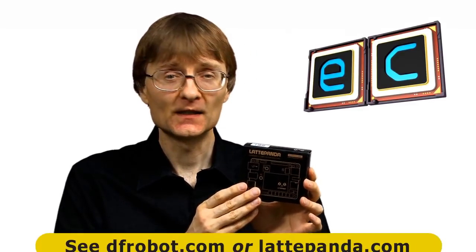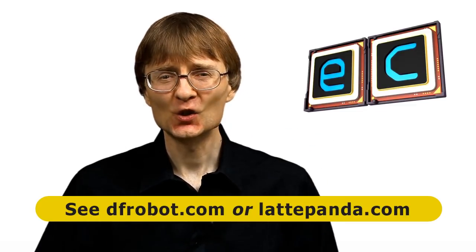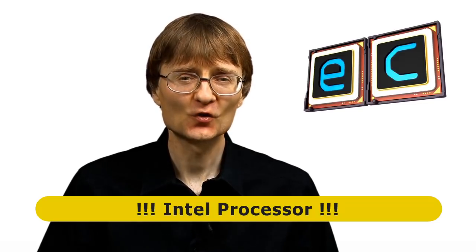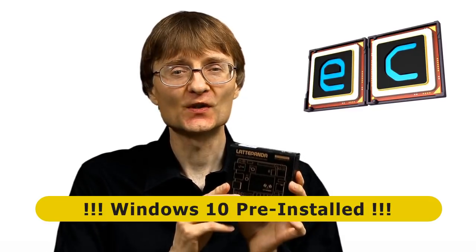Welcome to another video from ExplainingComputers.com. This time I want to introduce you to a fantastic new single board computer called the Latte Panda, which has been sent to me for review by my happy friends at DFRobot. The Latte Panda has two standout features: firstly, it's based on an Intel processor, and secondly, not only does it come with its own onboard flash storage, it comes pre-installed with a full copy of Windows 10.